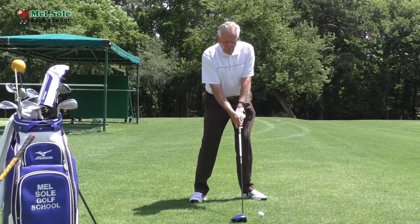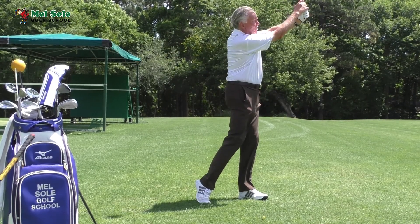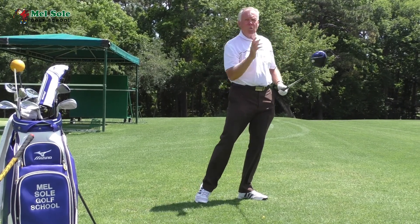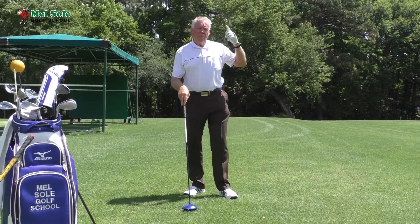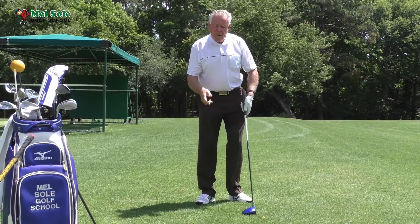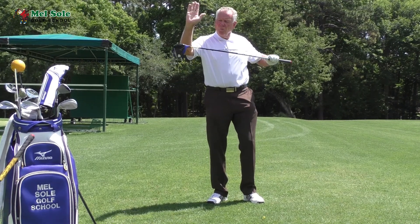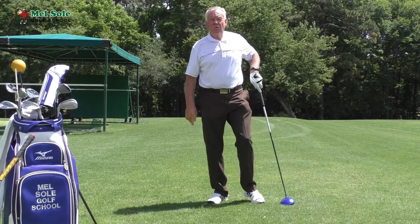I'm exaggerating it now — I'm still stopping over here but putting a little bit more power into it. Next week we're going to talk about the full follow-through, but for now go to the range and teach yourself to have no chicken wing. Work on the extension — that's going to help you hit the ball more solid and of course get more power, which is what you're looking for.